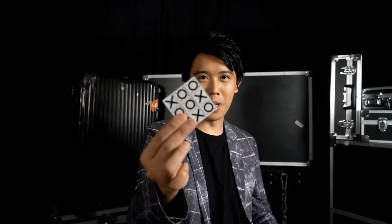Hi, I'm Bone from BonePlay. Do you like Tic-Tac-Tac-Tac Pro? If you do, you're gonna love this. Tic-Tac-Tac-Tac Mini.